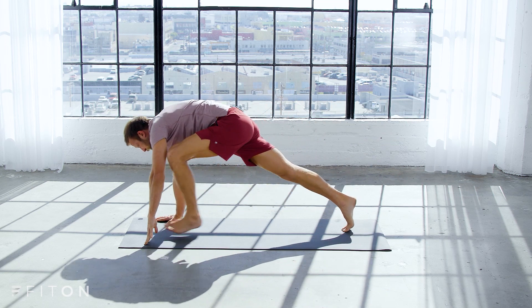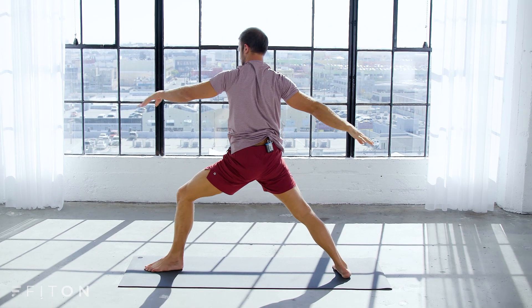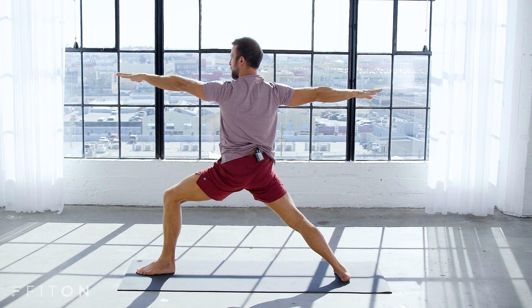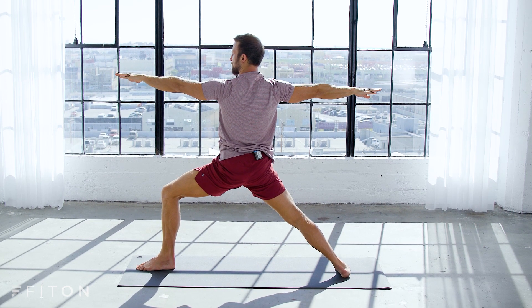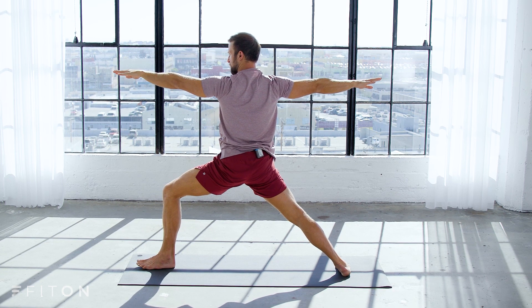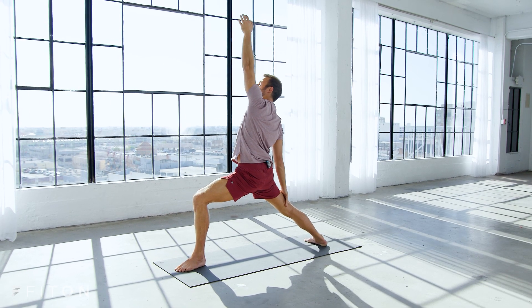Inhale all the way back. Knee to chest, step forward, warrior two — open all the way out. Steady into it for a few moments here. Set your gaze on one point, let your hips descend evenly, lengthen up evenly at the same time. Maybe you can bend your front knee an inch deeper — reverse warrior, reach your left arm up.